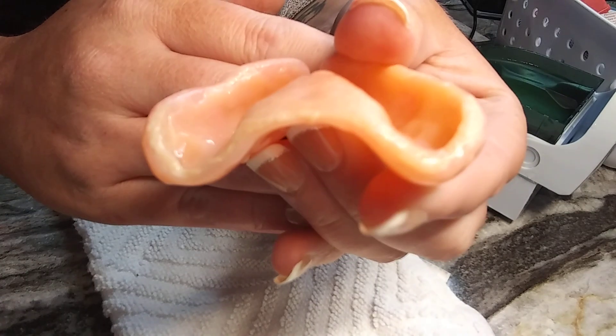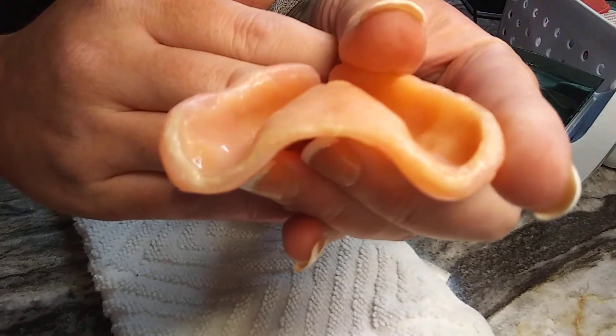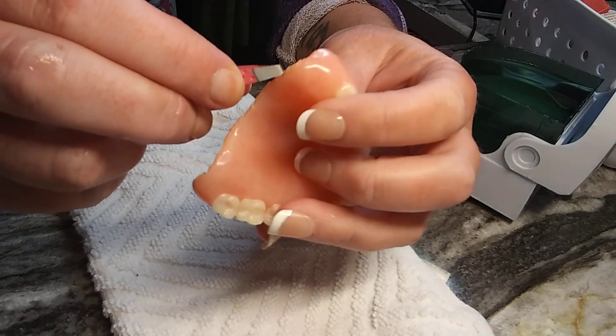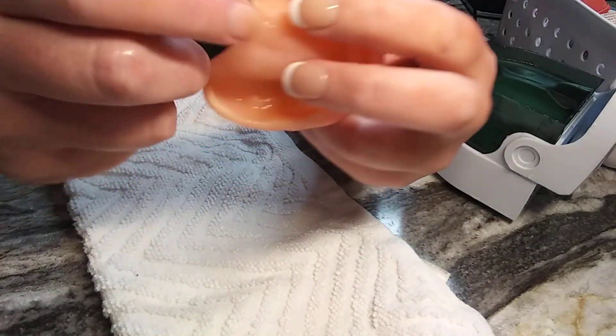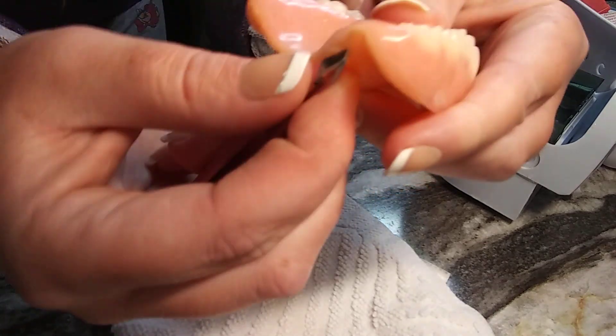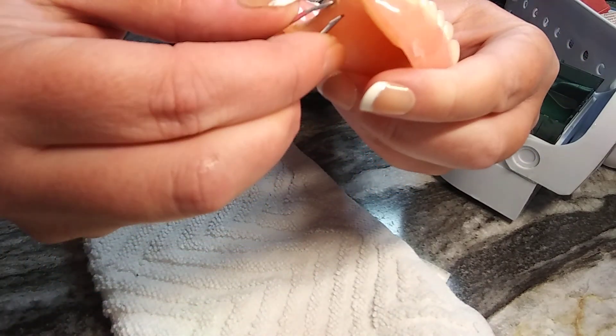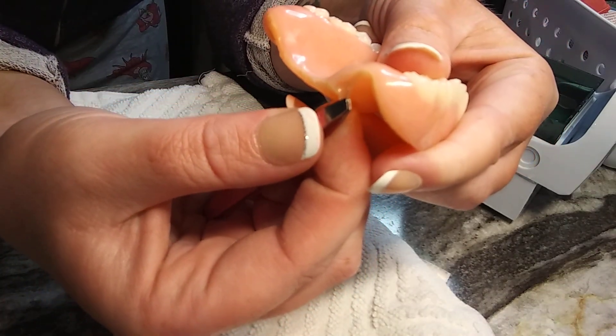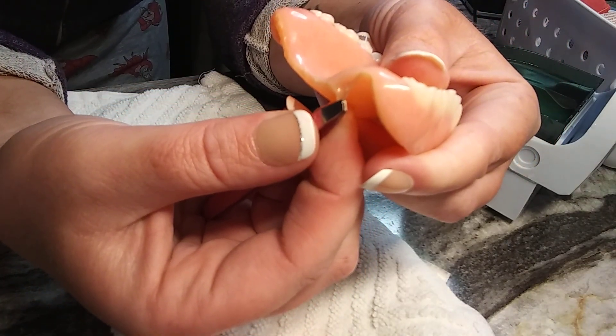Okay, so you can see all this is lifting on this side. This side's way worse — see how I can grab it with the tweezer and I'm pulling it off? That's when you know your reline needs to come out.